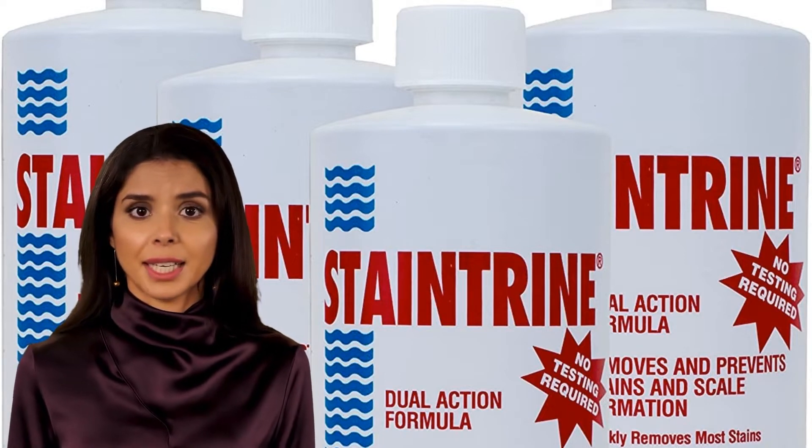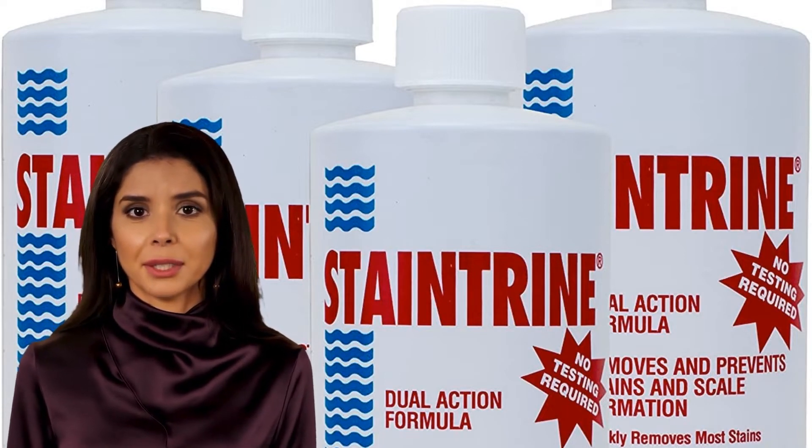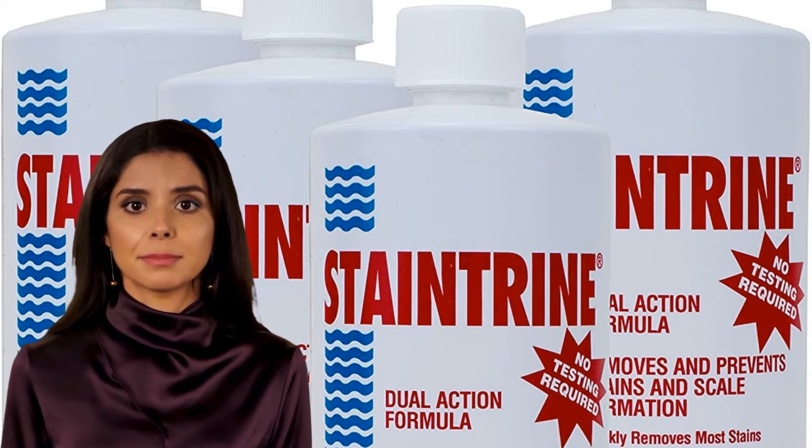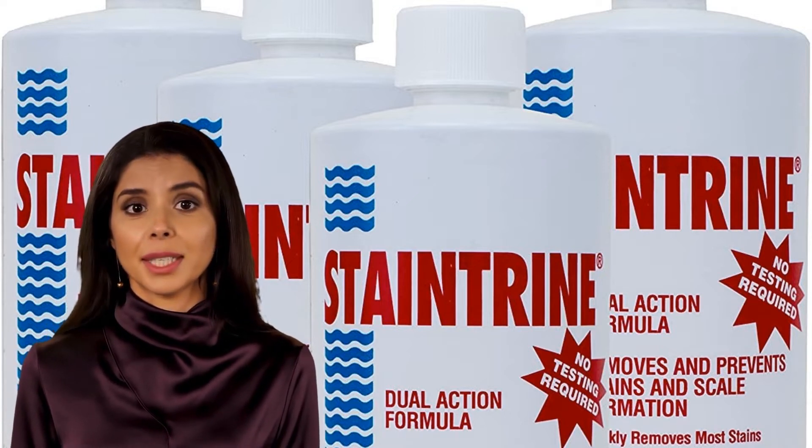Metal stains and scale are quickly removed or lightened from pool walls, while equipment is protected with chelating agents. Swimming can resume within minutes after treatment.